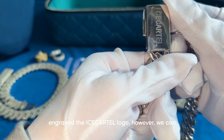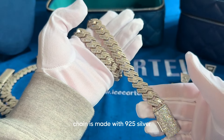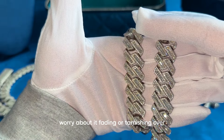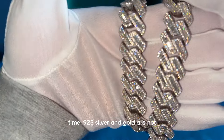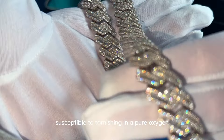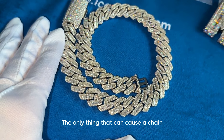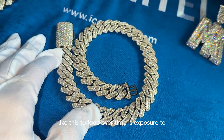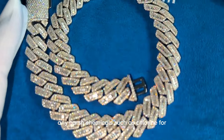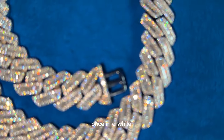On the back of the clasp we engraved the Ice Cartel logo, but we can engrave anything you want there. Because this chain is made with 925 silver and 14-karat gold, you don't have to worry about it fading or tarnishing over time — 925 silver and gold are not susceptible to tarnishing in a pure oxygen environment. The only thing that can cause fading is exposure to harsh chemicals like chlorine, so you should always remember to clean your jewelry with tap water every once in a while.